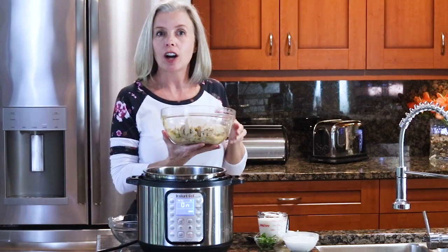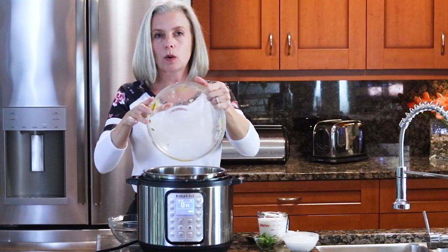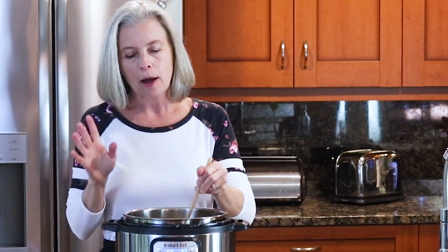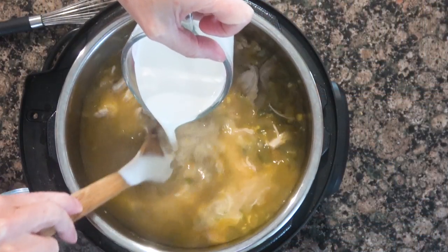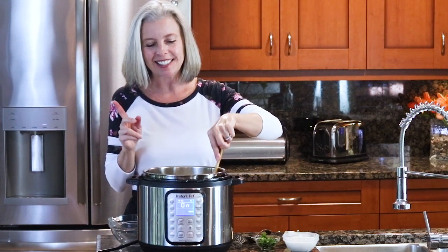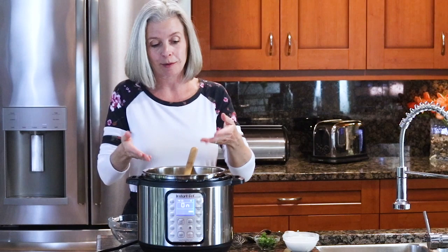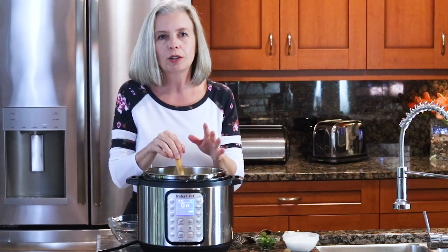Turn your pot back on to sauté. Here's my shredded chicken — I left it in nice big chunks, but shred it as much as you want. Now let's thicken it up. I'll tell you why I have a soft spot for white chicken chili: my sister puts on the most amazing Halloween parties, and one year she asked me to make white chicken chili for it — she had 400 people at that party! To thicken, add one cup of heavy cream.